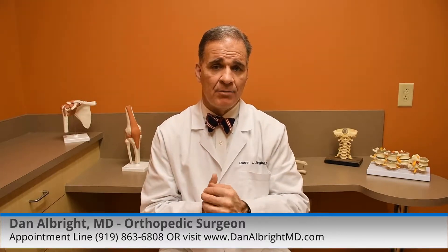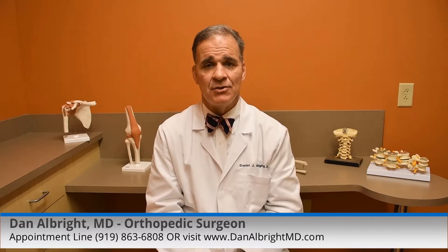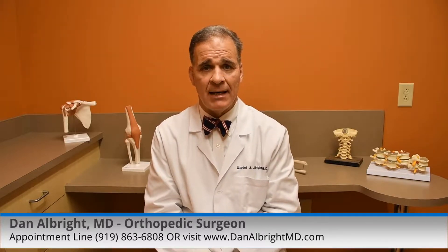A joint replacement is becoming faulty when it hurts a lot, you have swelling, and you cannot do regular activities — low impact to moderate activities.